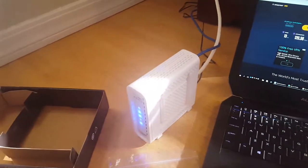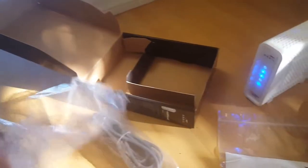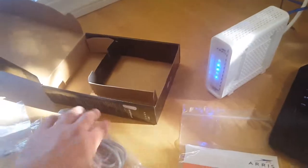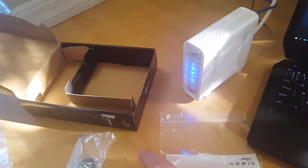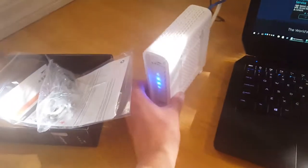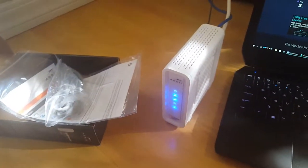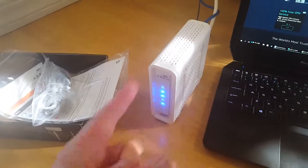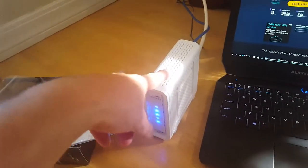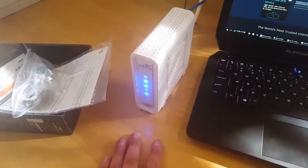In my case it goes to a wireless router. I just reused my existing cables and successfully connected it. It does require calling — at least in my case — Comcast technical support. I provided the MAC address for this modem, they deactivated my previous modem and added this one.